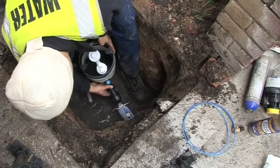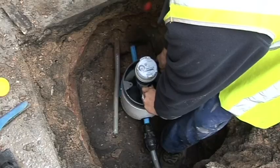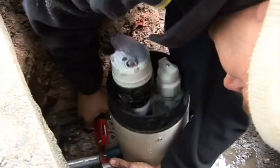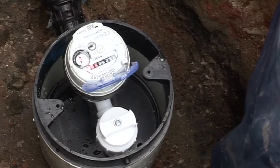We cut the pipe, installed the box, waited for it to defrost, and flushed it through. After we flushed it through we then installed the meter on the customer side. We turned it on to make sure everything is working okay and there are no other leaks further underneath the property.